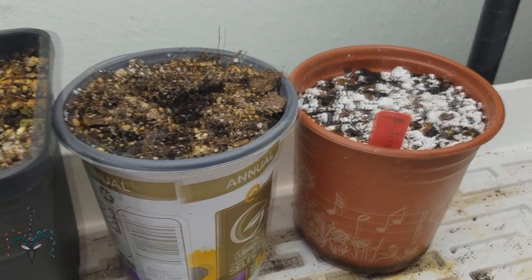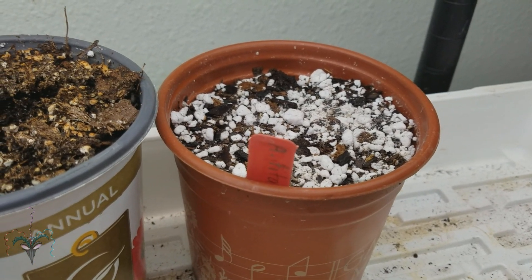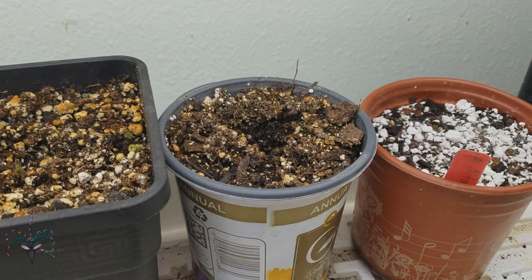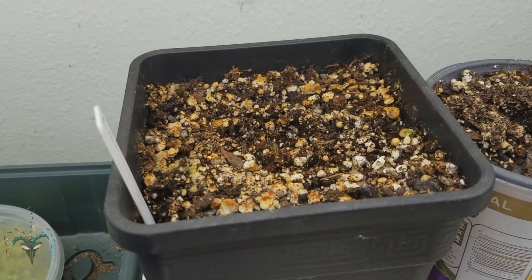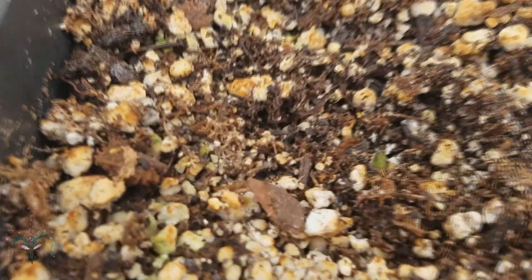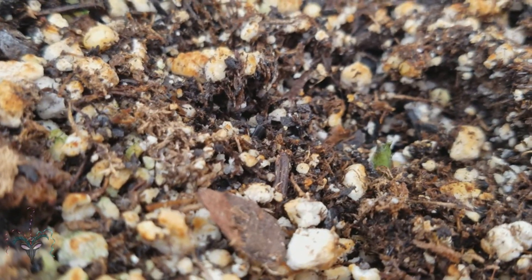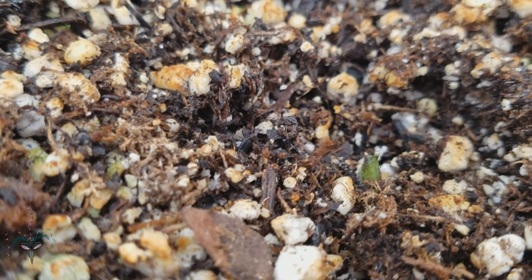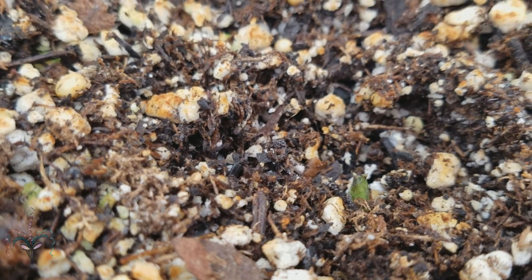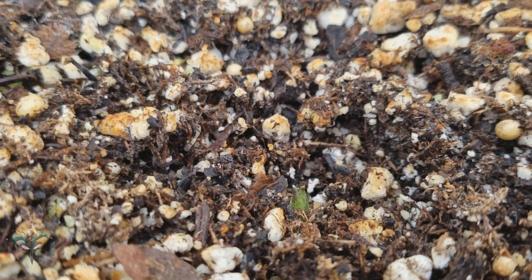That seed is now planted in this pot and once again I have to wait for it to sprout — it's got to break the surface. I've got one coming up here, and this is the one that's furthest along. There it is — that little green thing. I'm very happy with this method of using perlite and orchid bark underneath and then moist sphagnum moss to sprout Titan Arum seeds.